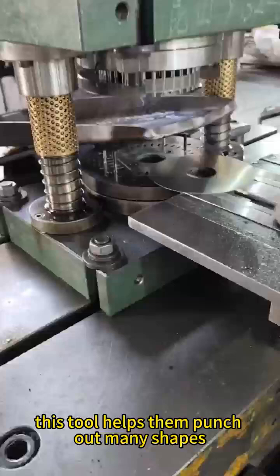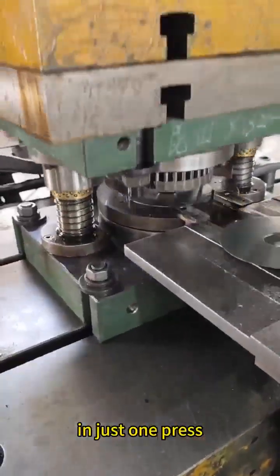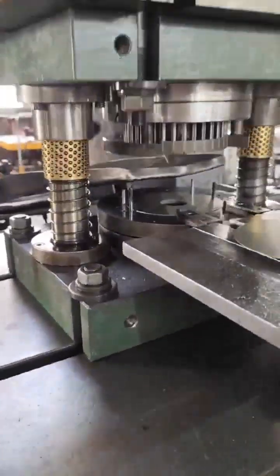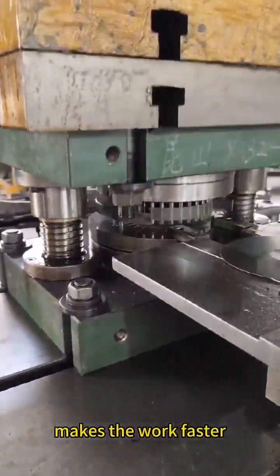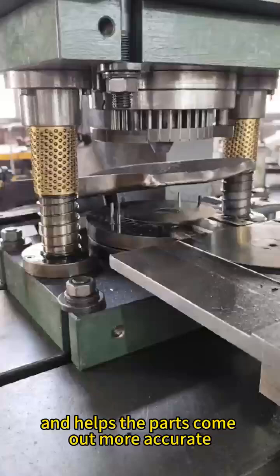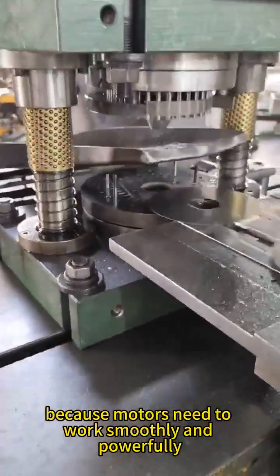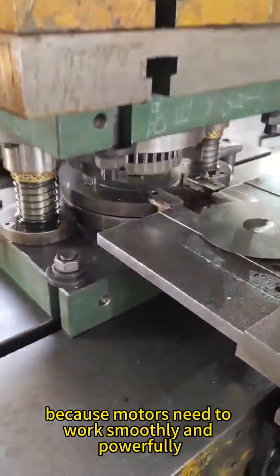This tool helps them punch out many shapes from a metal sheet in just one press, instead of doing each shape one at a time. This saves time, makes the work faster, and helps the parts come out more accurate and even. That's very important because motors need to work smoothly and powerfully.